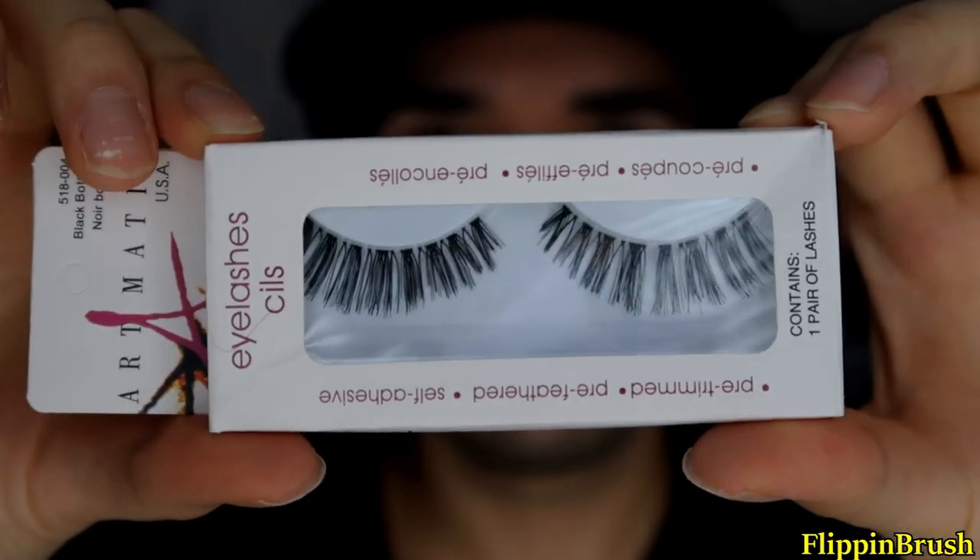Hey guys, so I'm back with another wig review. This is from AliExpress, of course, and this is from the brand Every Beauty.